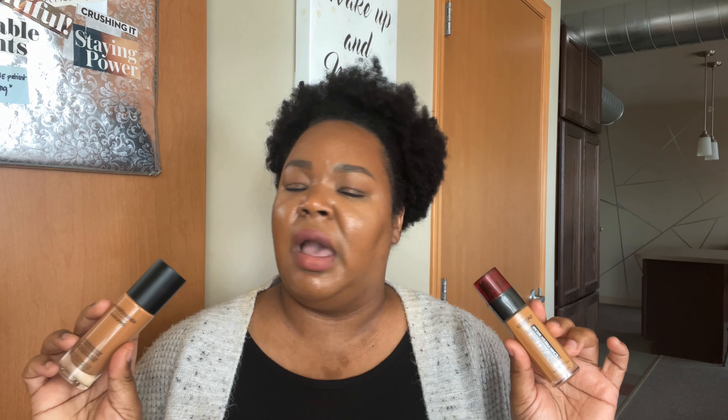So when it comes to these two being dupes, I would say absolutely. They look the same, they are wearing the same, they are quote-unquote fading the same — my oils are shining through the same on both sides. I don't feel like any spot is really any more oily than the other, maybe right here just a little bit but not much, not anything to call home about.